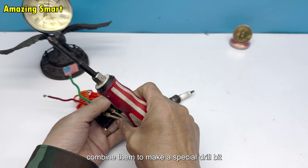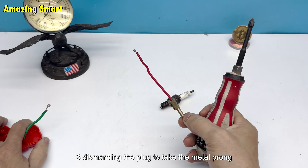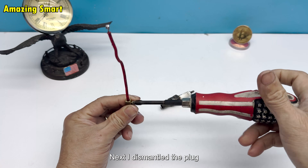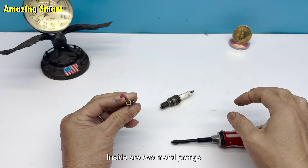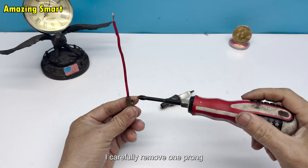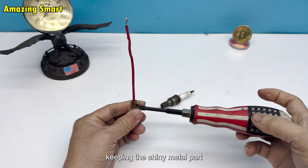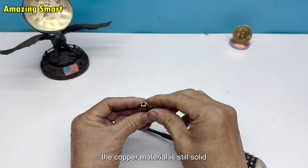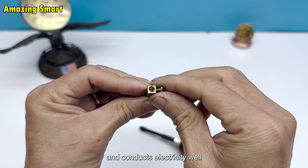Combine them to make a special drill bit. I dismantled the plug — inside are two metal prongs, originally used to connect with the socket. I carefully remove one prong, keeping the shiny metal part. Even though it is old, the copper material is still solid and conducts electricity well.